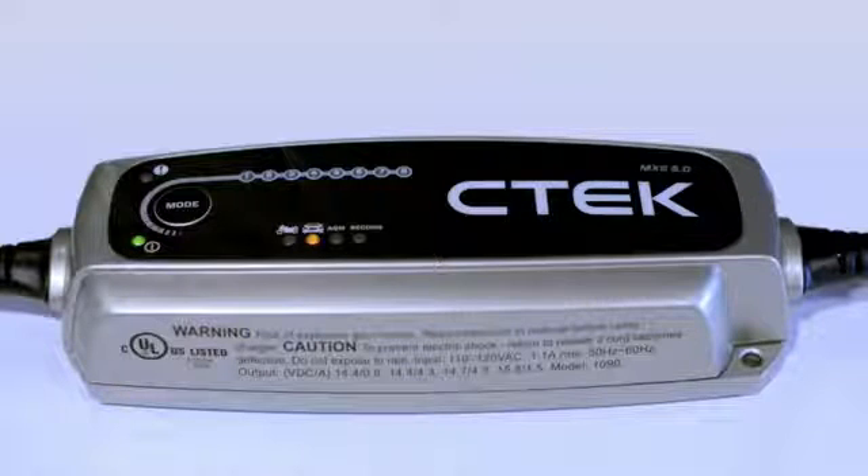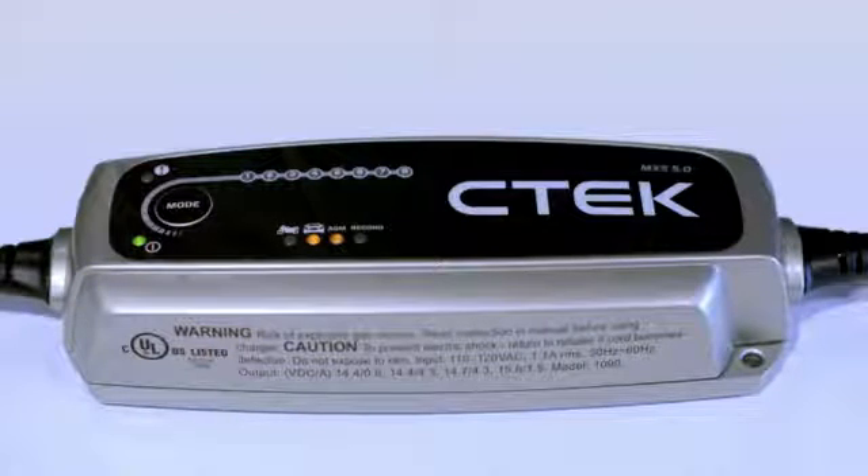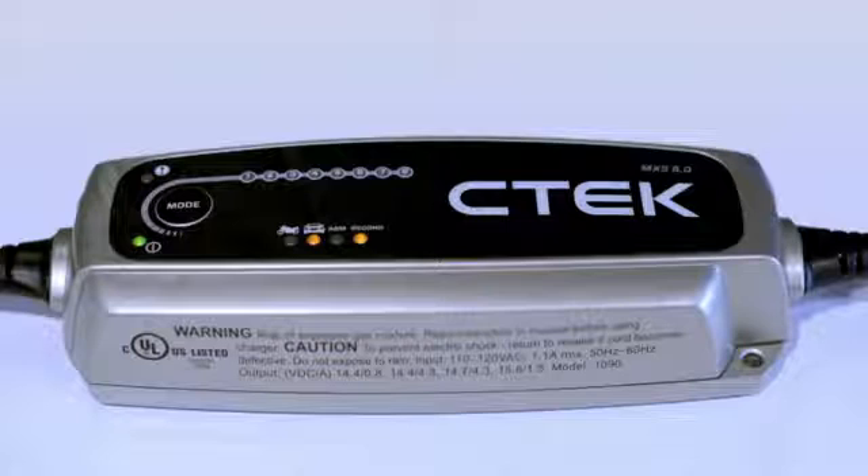Normal mode is indicated by the yellow LED under the car symbol — this is the mode you need for a regular battery like your car battery. Pressing the mode button continuously will cycle through the MXS 5.0's different programs: from normal, press again for normal AGM — this program is for AGM batteries like the ones fitted in cars with start-stop technology. Press again for normal recon, a program specially developed to restore and recondition your battery if it's out of condition or even dead.